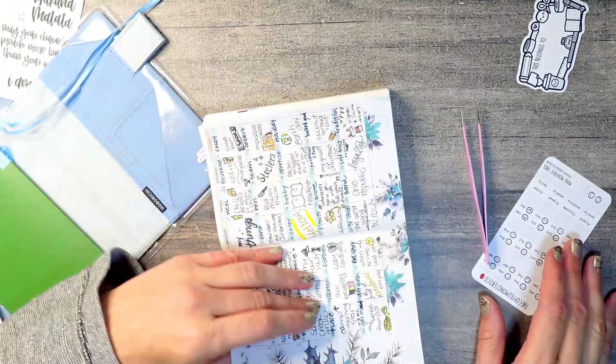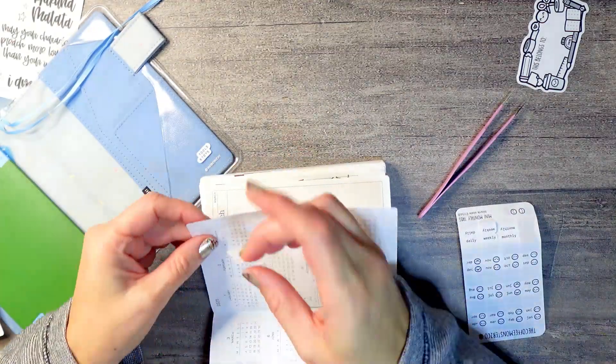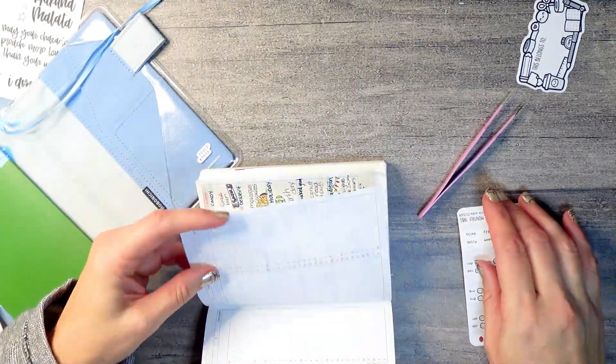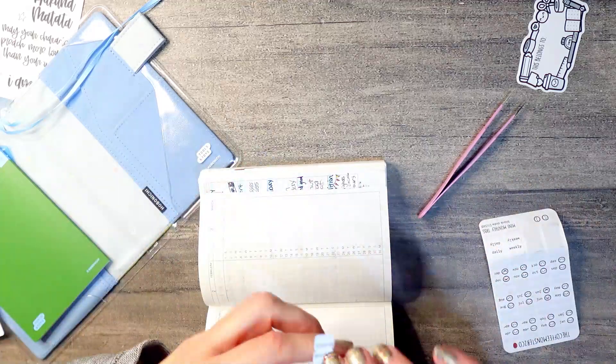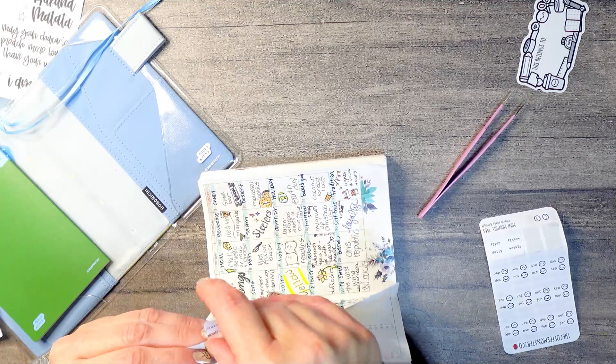I've already filled in my December monthly page — I just did a quick page of journaling prompts for each day of the month with one-word answers. I thought that was a cute way to use November/December since I wanted to finish my reading journal in the book I'm currently in and kind of start this one off for the next session.